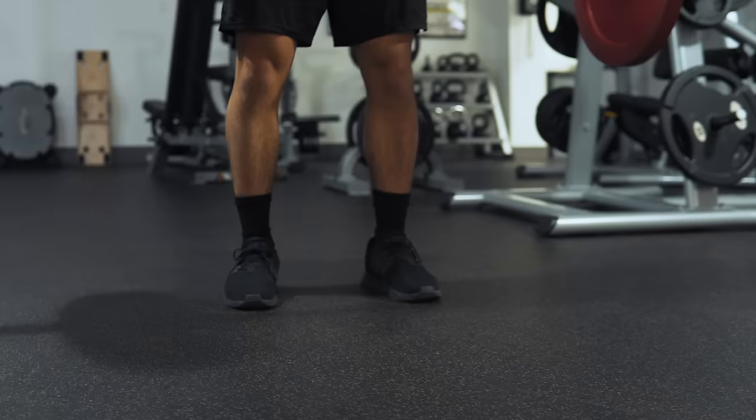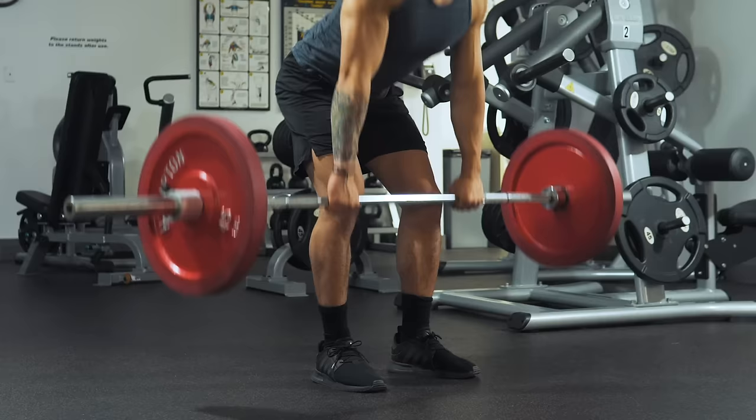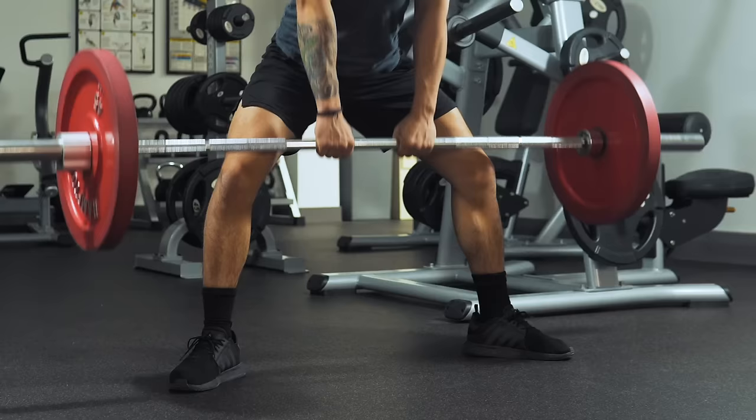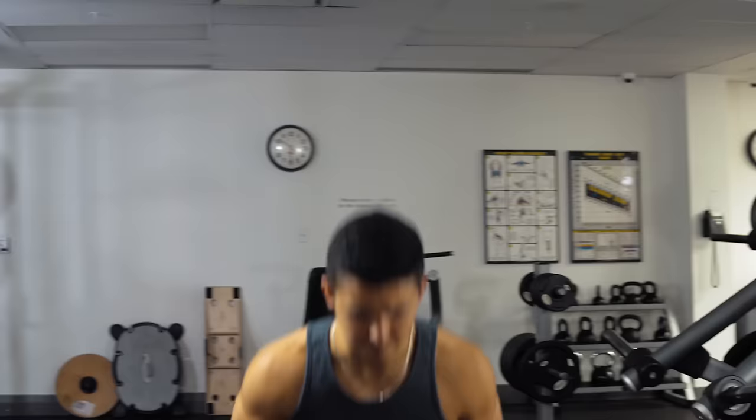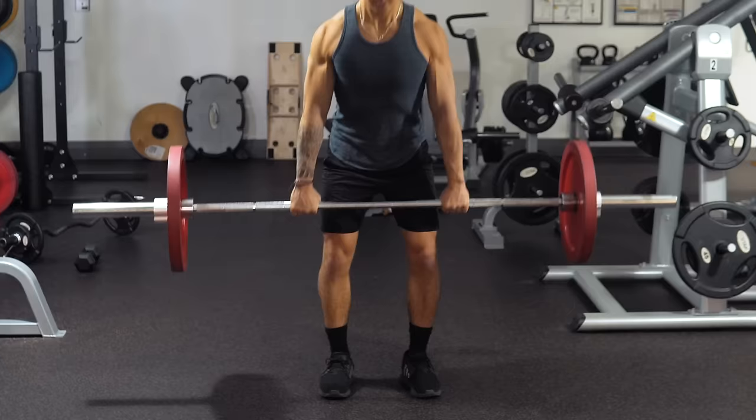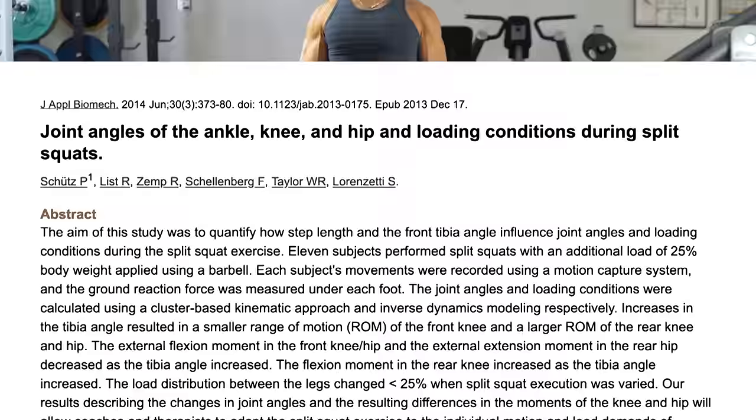Although the conventional deadlift is shown here, as discussed in my video from last week, feel free to experiment with other deadlift variations to find what feels best for you. Regardless of what you choose, though, it's vital that you perform some sort of deadlift within this workout.